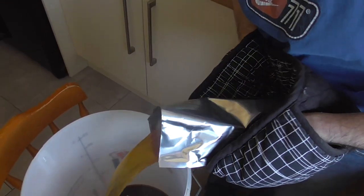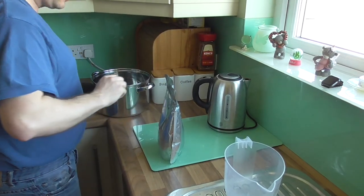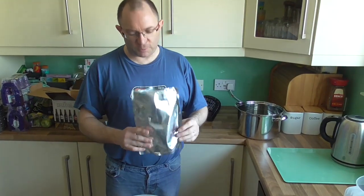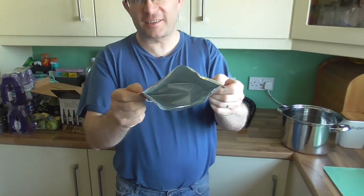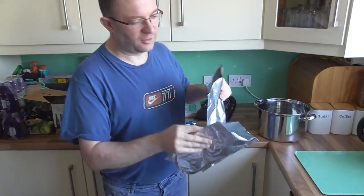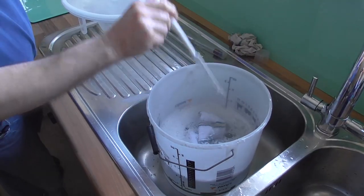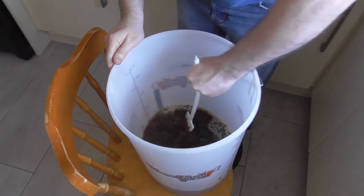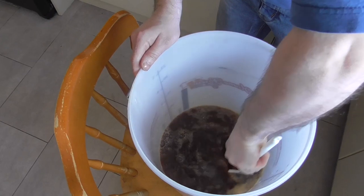See how clean it comes — it takes a couple of minutes of doing this to get it all out. Pour that in, then do the same with the second pouch. I've just finished pouring in the second packet of extract — nice and clean. The second portion was nice and clean as well.